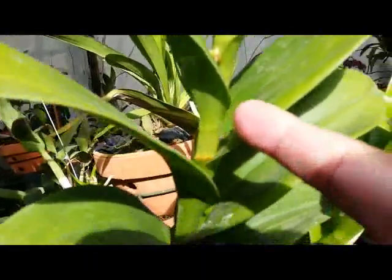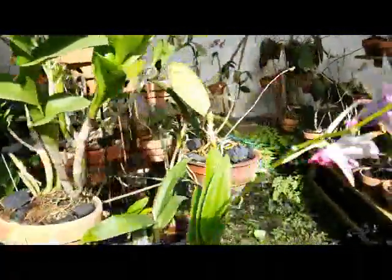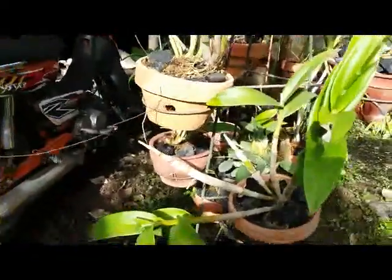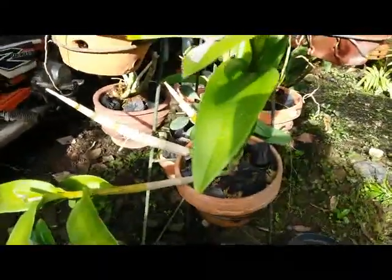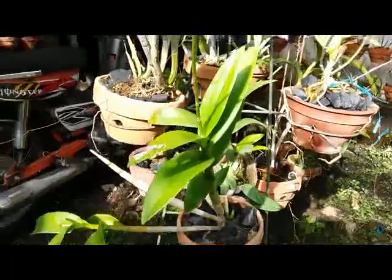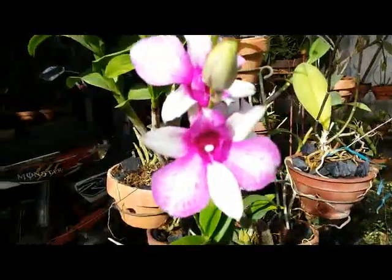This one will be in spike also — another Dendrobium. We grow it on the clay pot as usual, with charcoal and a bit of sphagnum moss to provide humidity around the plant.